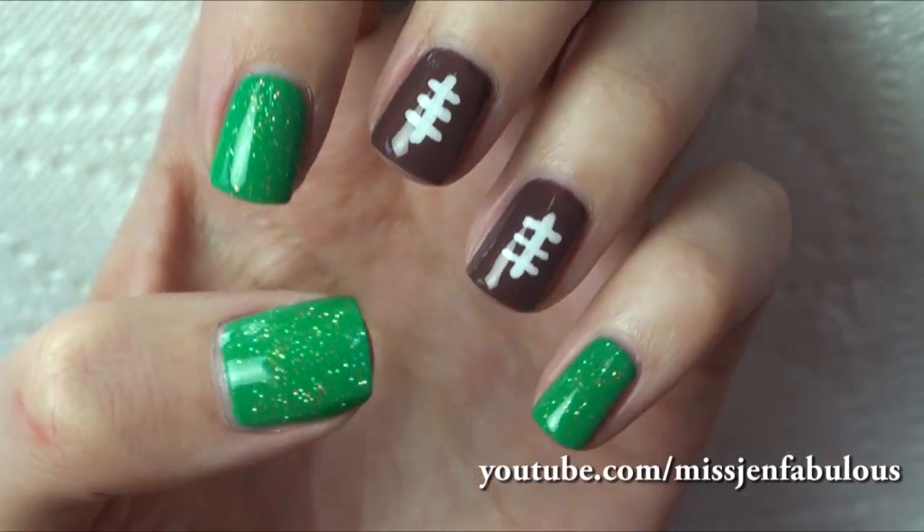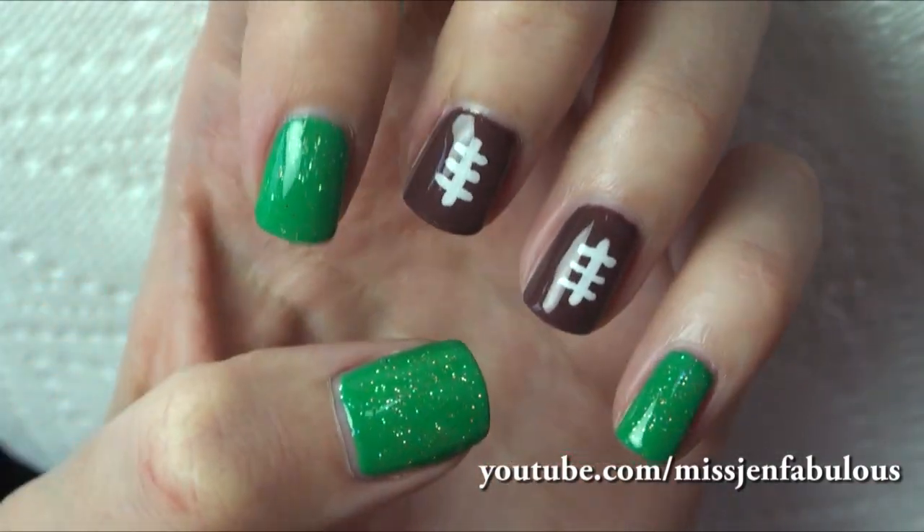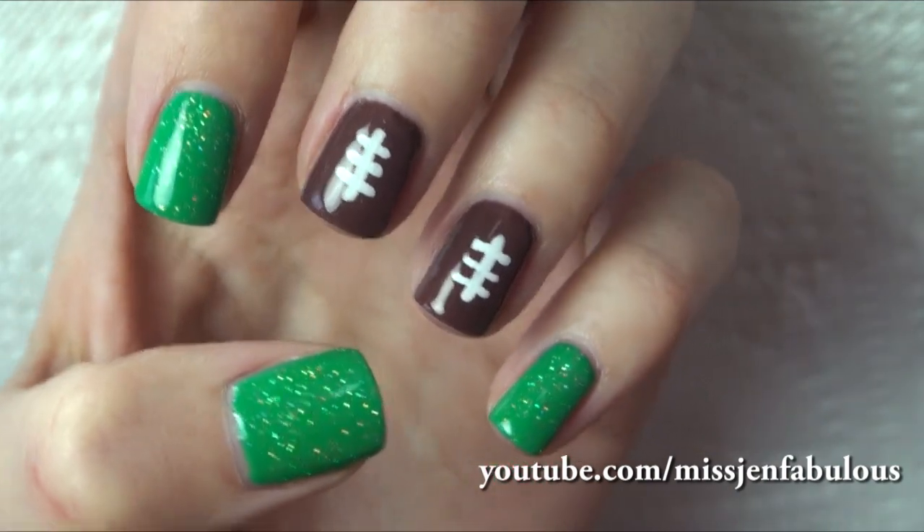So here you have your finished cute festive nails for the Super Bowl. Hope that you enjoyed it, and I will talk to you guys very soon. Bye!